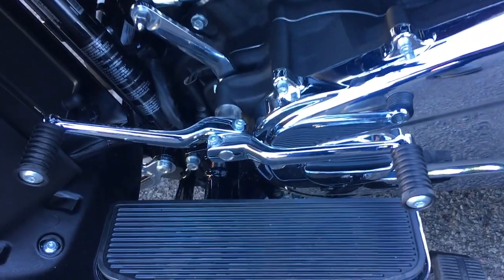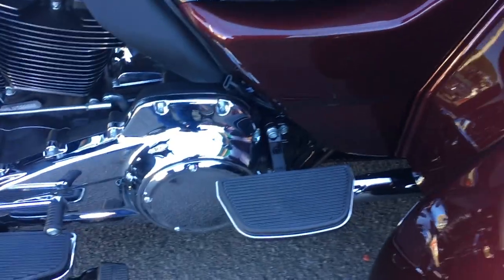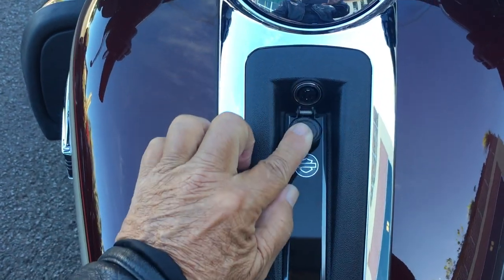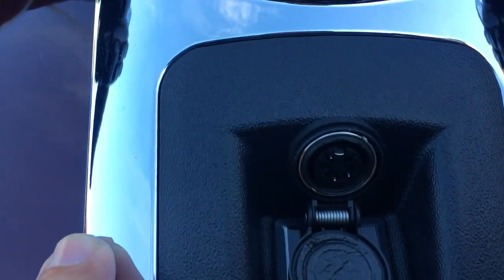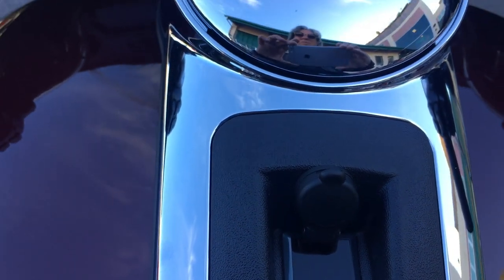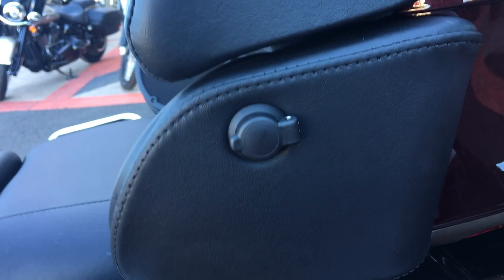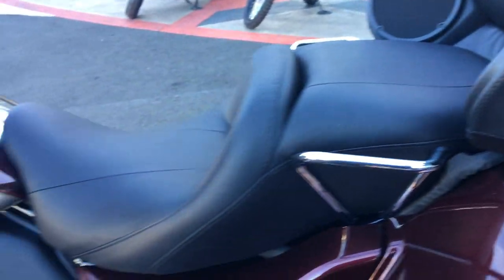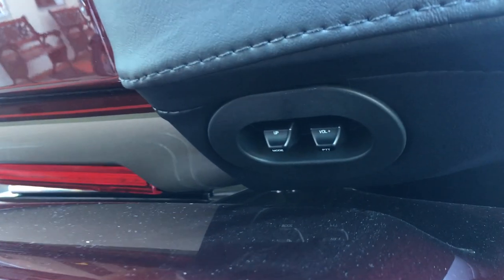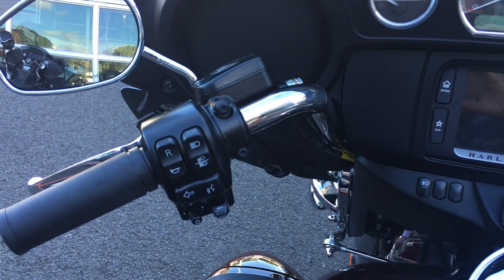The Tri-Glide comes with the heel-toe shifter, which I really like. You can see the foot brake just on the rear side of the floorboard there. This is the passenger's floorboard — they flip up. This jack here — you can get an optional gizmo you put on your helmet with a microphone, and it allows you to make phone calls and control the infotainment system. The passenger has the option also — there's their jack — and they'd need another optional microphone and gizmo that goes onto their helmet.